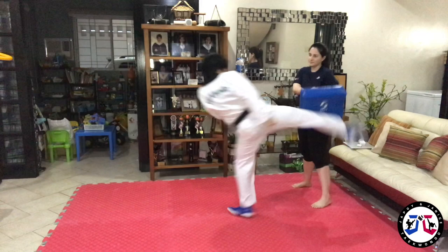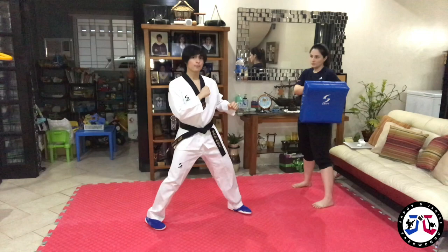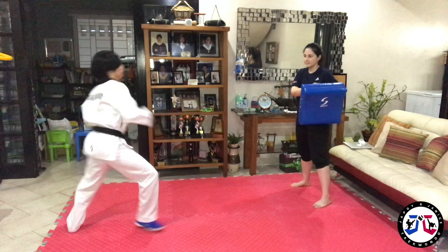Number two: you can step first and then 45 kick. So from here, step and 45 kick. Step.